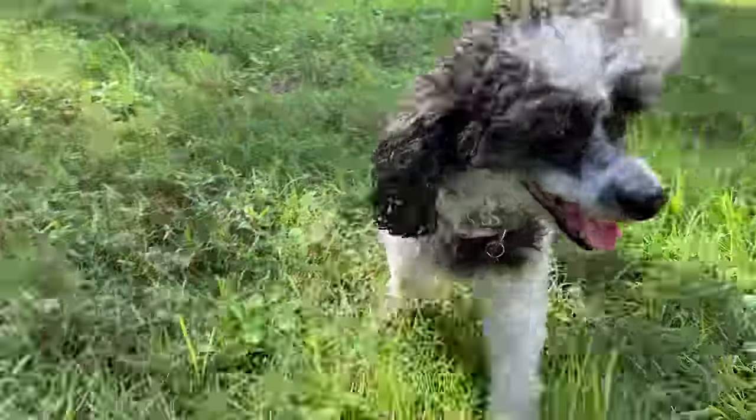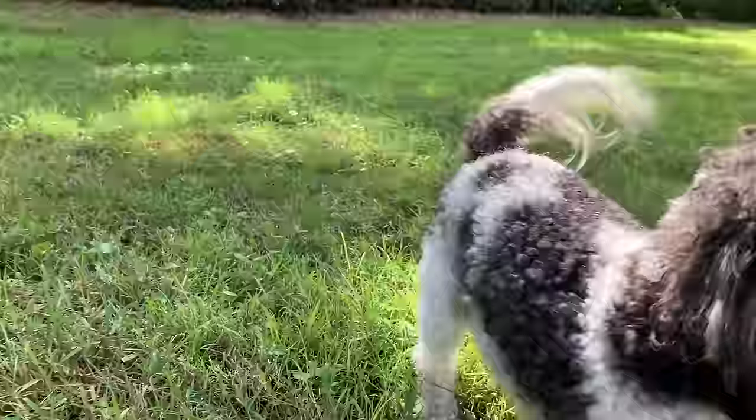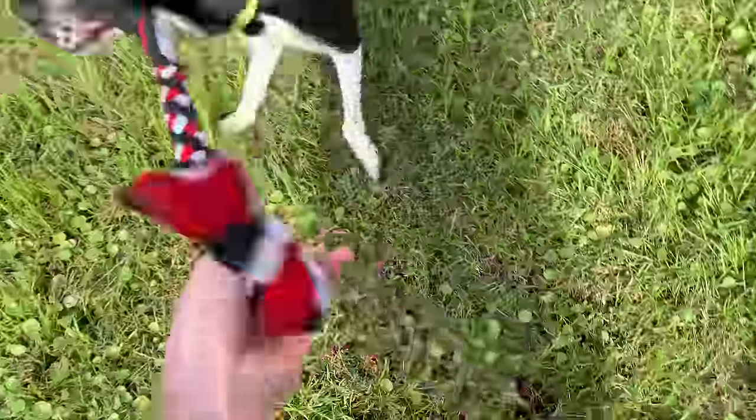When you have a pup in training it's really important to make the most of your time, or if you have a really busy lifestyle you want to make sure that the time spent with your dog is as efficient, rewarding, and engaging as possible. In today's video I'm going to show you four quick ways to exercise your dog that have nothing to do with going for a walk, so that you can exercise both their body and their brain.